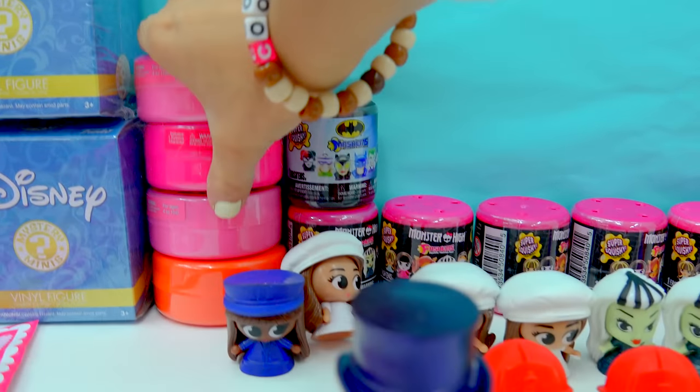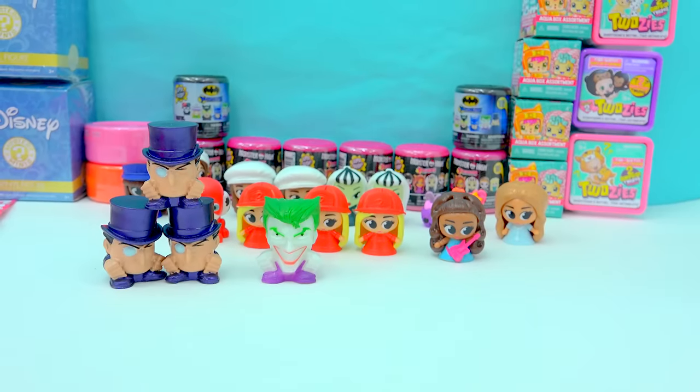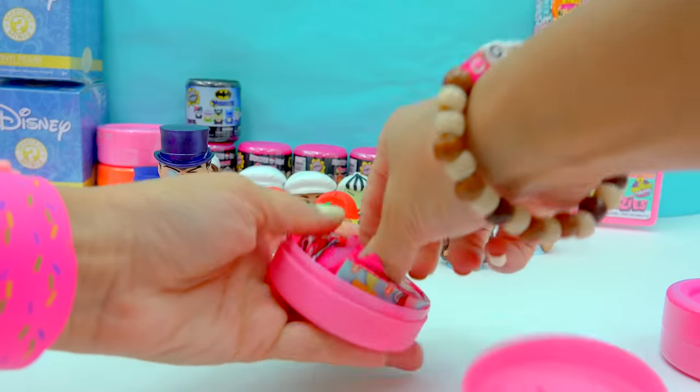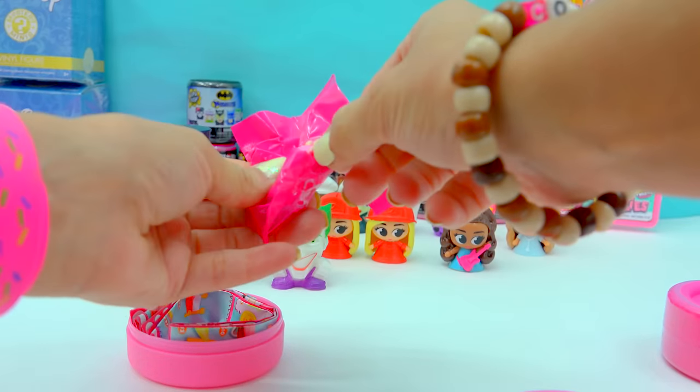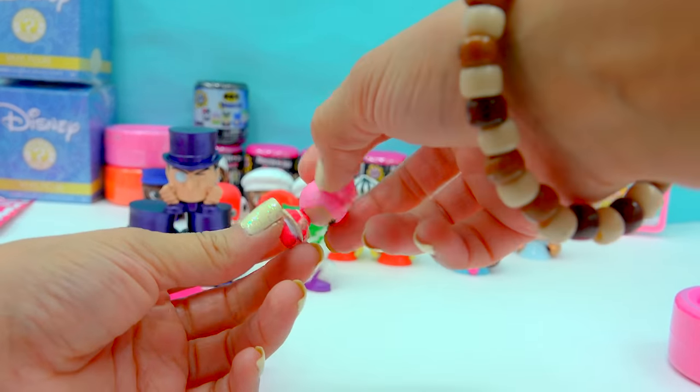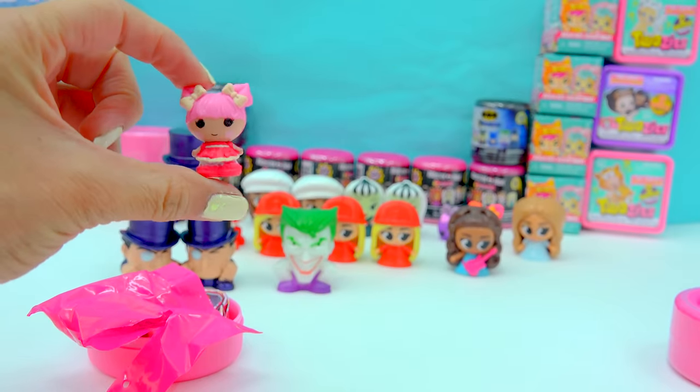Let's open up some more of these La La Loopsies. And in here we have somebody who looks like she's got a little whipped cream for her hair — it looks like a little bit of whipped cream. She's wearing a really cute red dress.